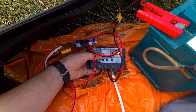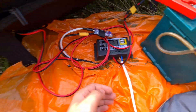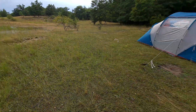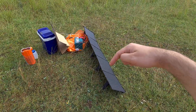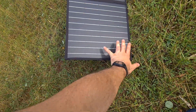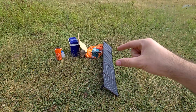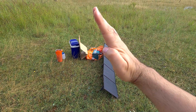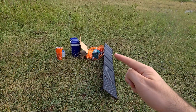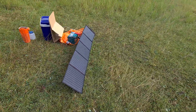Everything is wet here — it rained ice, as you can see. A foldable solar panel is good for carrying — it's slightly larger than a hand — but it's not too good for using, because the large non-foldable one was taller and provided shadow for the battery and the fridge, whereas this foldable one provides no shadow.